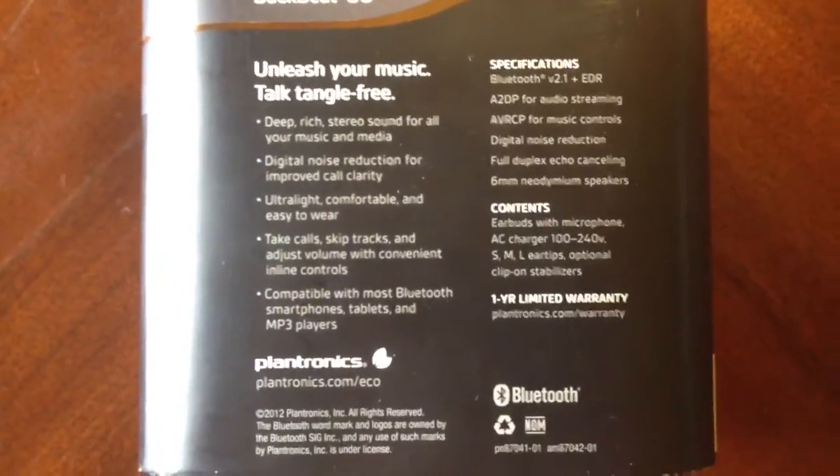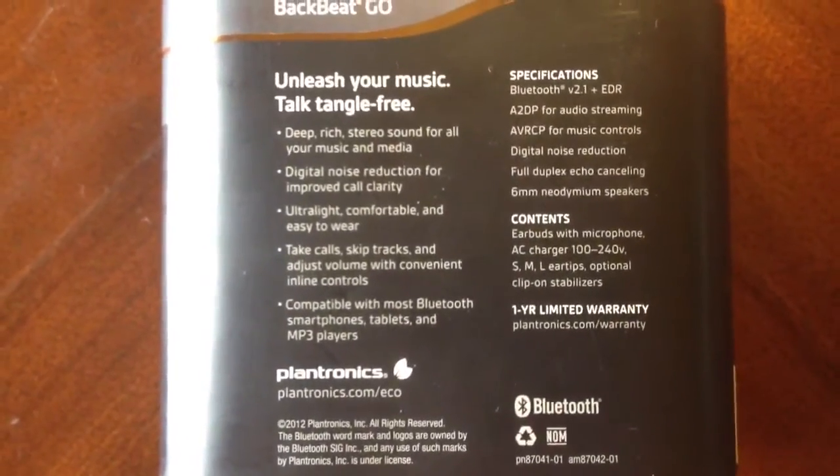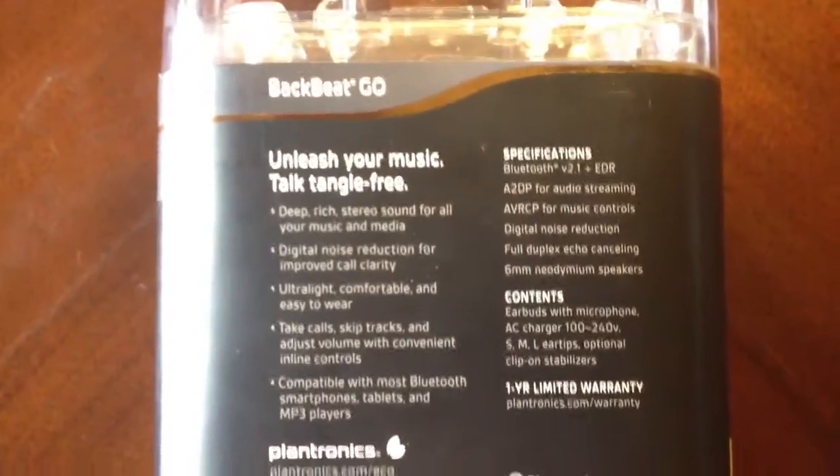Here are some of the specs on these, if you guys want to go ahead and take a look. I won't really go through them — pretty much your average, simple Bluetooth headset. Pretty self-explanatory.